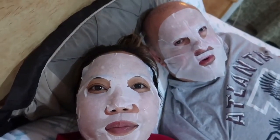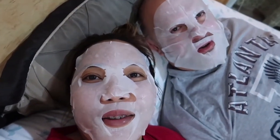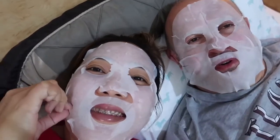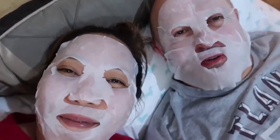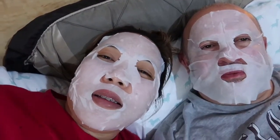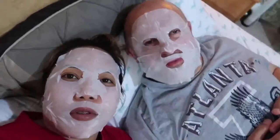How does it feel, babe? It feels great. You were looking forward to it, right? All day. I want to do this every day. So we will just leave it for fifteen minutes guys, and then we will remove it and leave it there — we will not wash it.